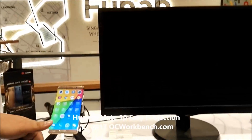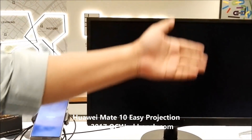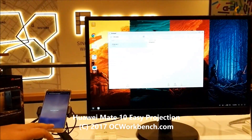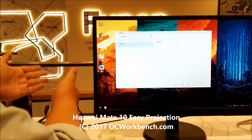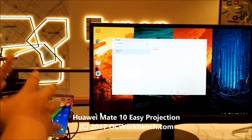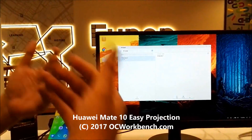Once it's plugged in, it will detect there's a connection to the big screen, and it will launch the Emotion UI desktop. Once the desktop launches, your phone privacy and notifications are maintained on your personal device, while it has a separate screen for your productivity.